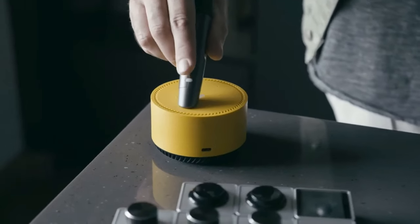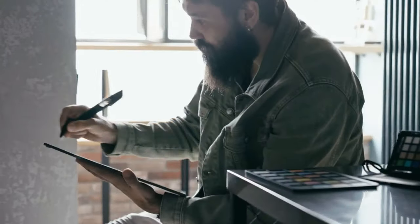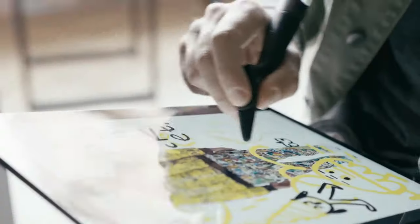Designed with a special sensor that instantly reads the color you scan and a smart pump that mixes the color ink inside it, the Color Pick lets you draw over 16 million colors with just one pen. With our dedicated application, you can use those colors in your digital artworks as well.